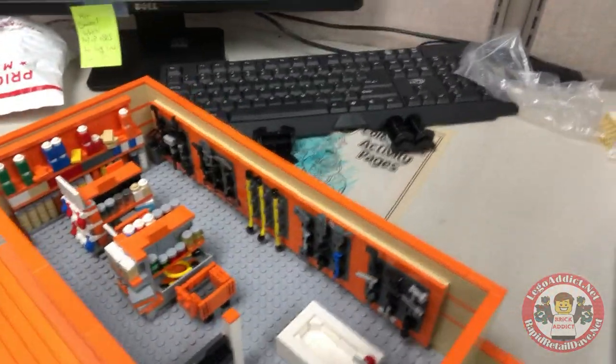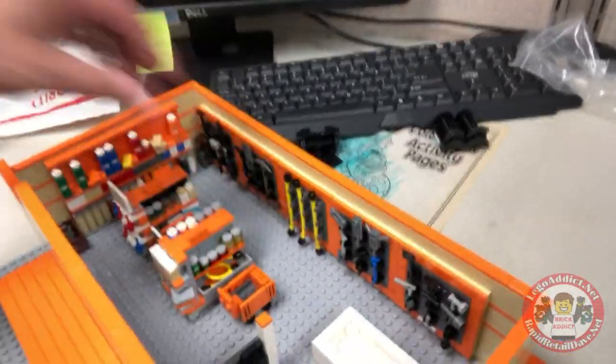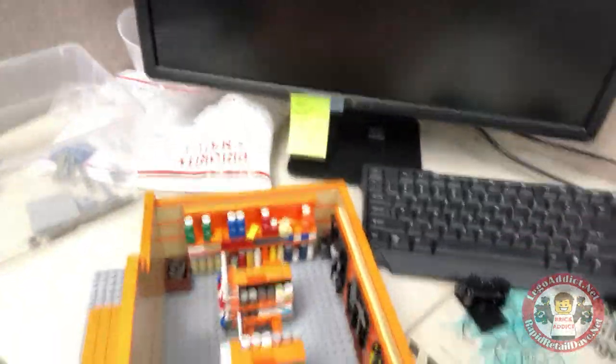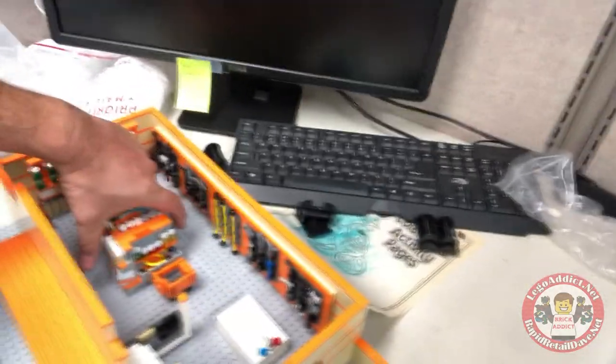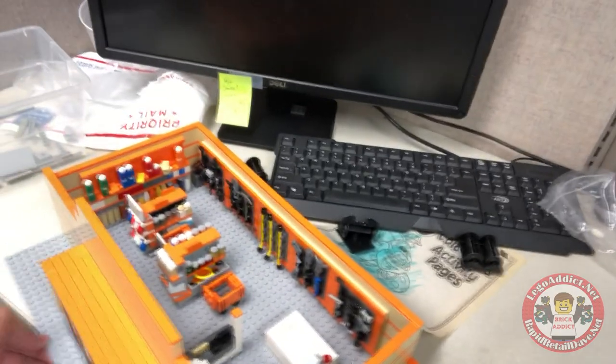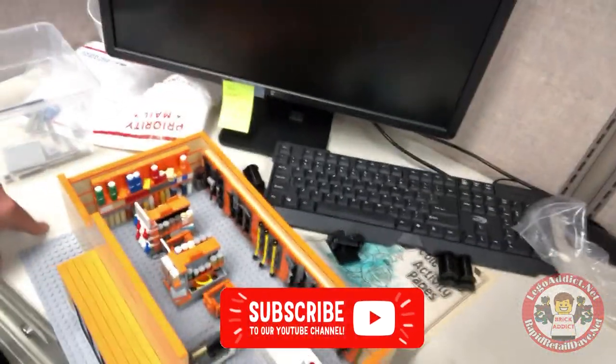Check that out, we got some little Home Depot carts going. Got a bathtub. I definitely like the direction it's going. We might squeeze some things together, make the aisles a little longer, do some stuff like that.